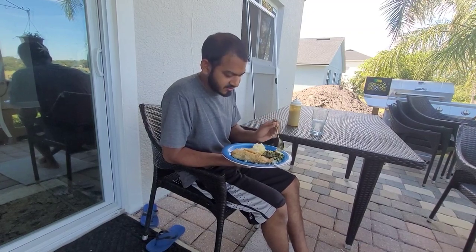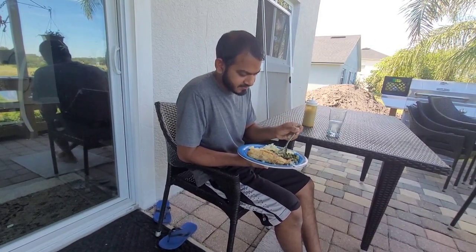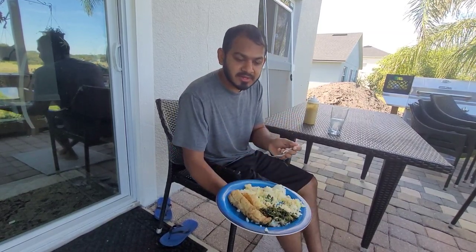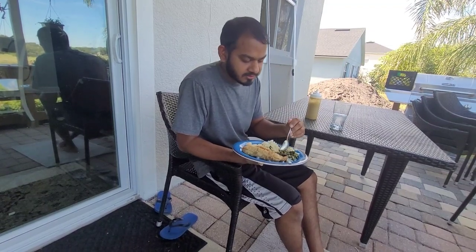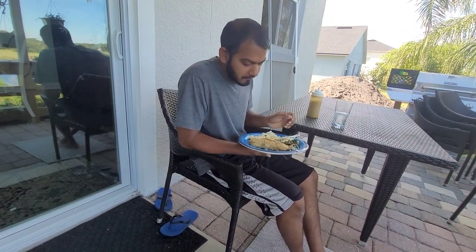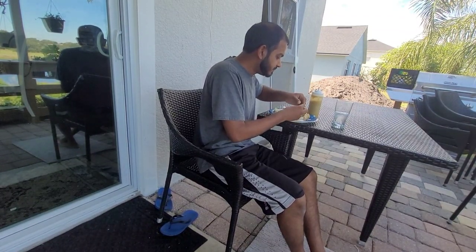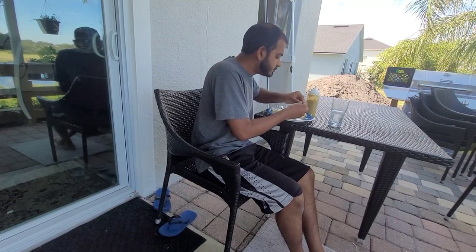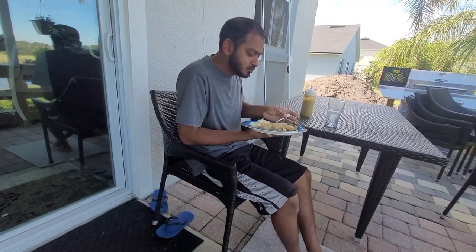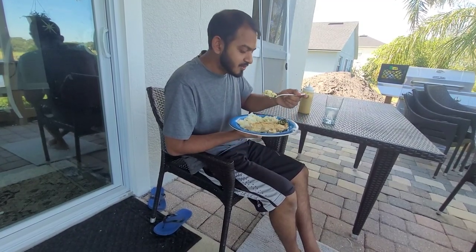Nice and fresh, you know. Take a little bite here. This is that healthy food here. Fresh fish, you know.